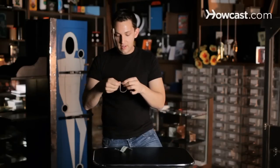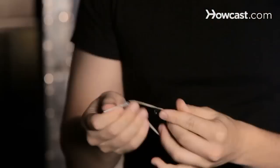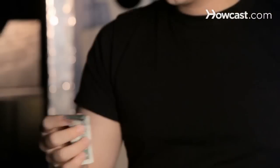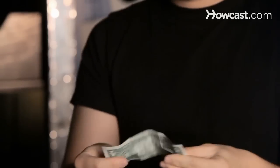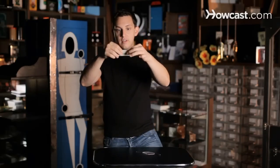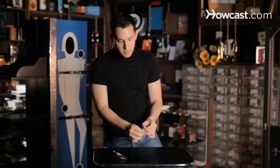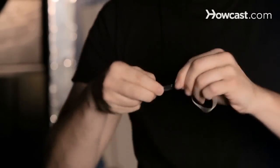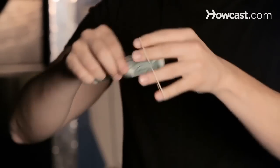Now for the explanation. You need to have a paper clip, a rubber band, another paper clip, and a dollar bill. You start off by folding the dollar bill in half, and then placing the rubber band around the dollar bill, right in the center.